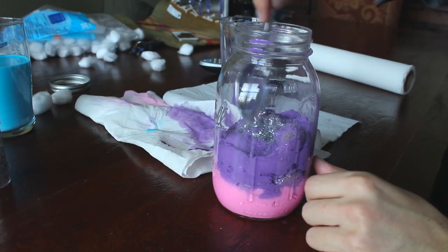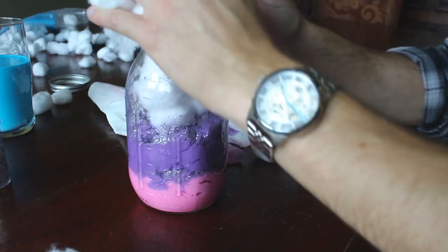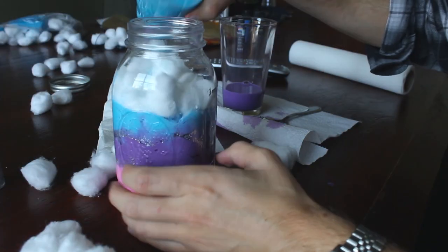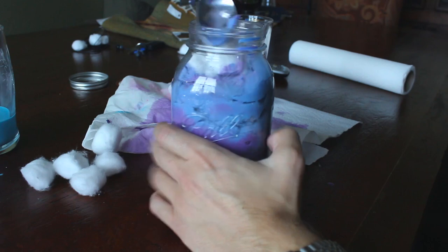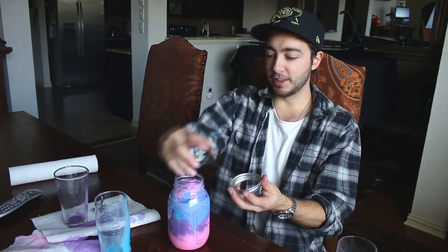We're going to mix in the glitter. Toss to the sides. I'm going to rip these apart, I'm going to shove them in. So it didn't really do anything. So we have our first jar — let's call it a learning experience. This didn't work out at all. This looks like Katy Perry threw up in a jar. Let's try the second one, more spacey I hope. This honestly looks like unicorn crap. That was a test one, let's put that aside.